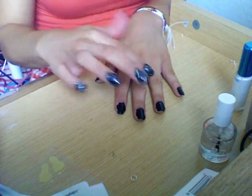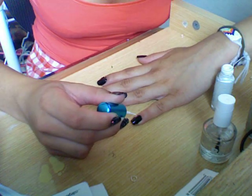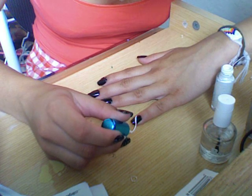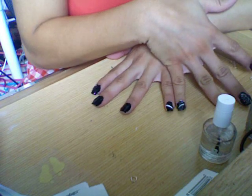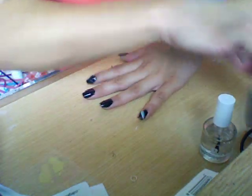Now what you're going to do is take your white polish and just do a stripe going across your nail. I'm not really going to be able to show you guys too well, but you're going to start from the corner closest to you at the bottom and bring it towards the top of the nail, just in a slanted direction, like this. See? So they start from the bottom and go up to the top of the nail. Go ahead and let that dry.